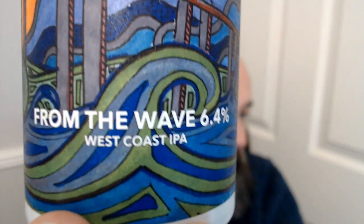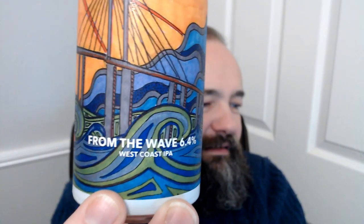Superbly bitter, really nice - I'm liking that a lot. So we have From the Wave, six and a half percent, West Coast IPA. Actually I just had a thought - Gravesend, is that on the west coast, the west side of the Medway? I think it is. It's just down the road from Ebbsfleet - so maybe it is on the west side, the west coast of the bridge, which is why they're called Iron Pier. Interesting.